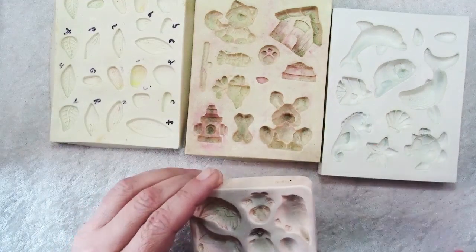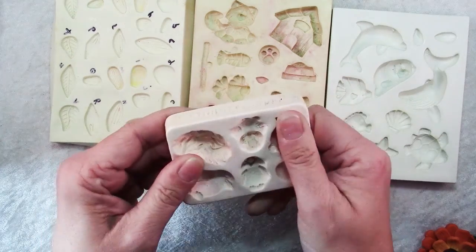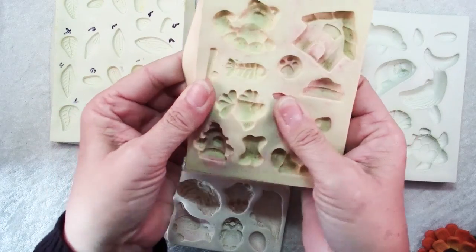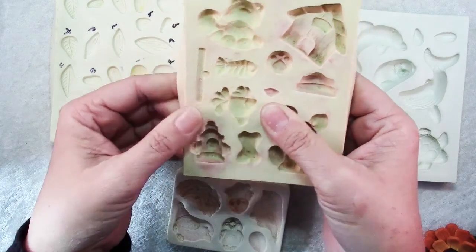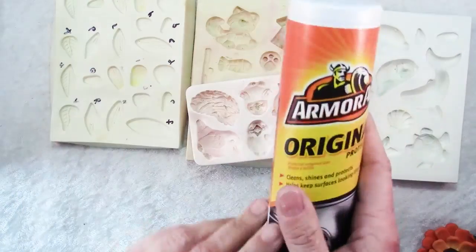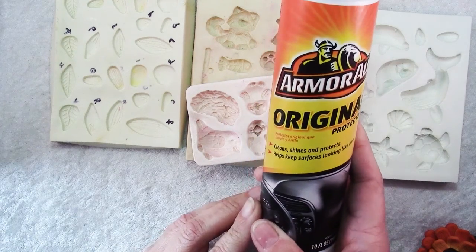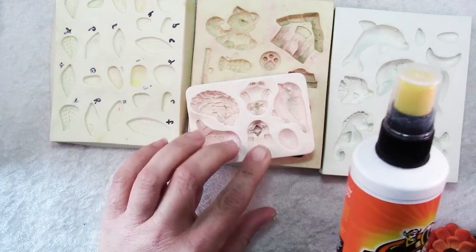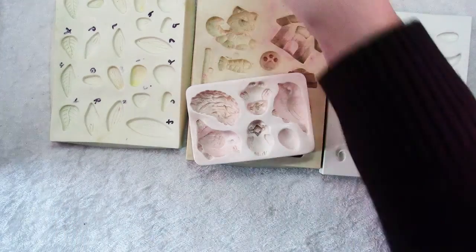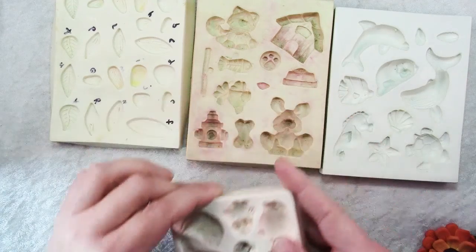But the one I'm going to use is this one. It has some birds and nests, and you'll notice this one is rigid. These other ones are flexible — they're a little bit easier to use because you can stretch and flex the silicone to pop out your pieces. With a rigid mold, you'll need to prepare it by spraying in a bit of Armor All or some other kind of release, then wipe out all of the visible remainder so what's left is a very thin film that will help your clay release more easily.